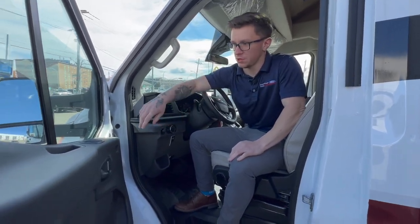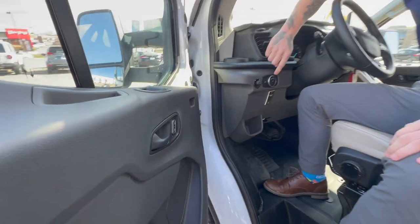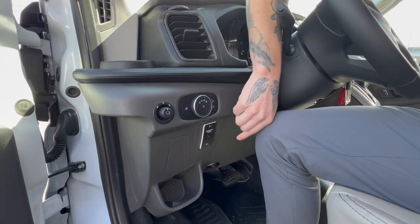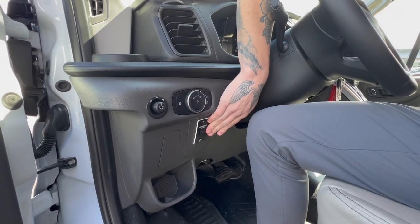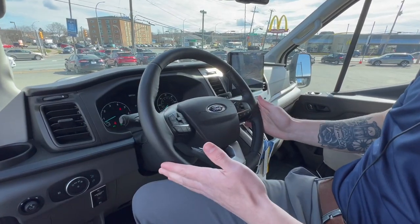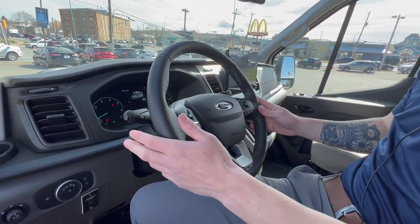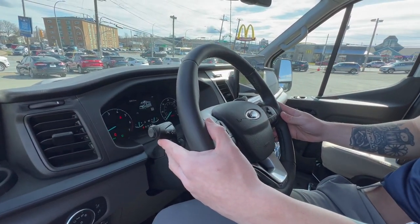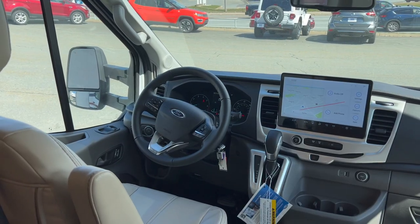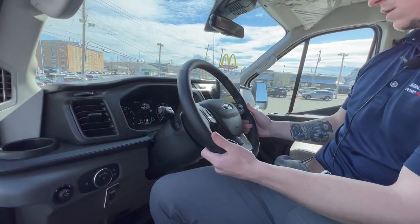Starting off with the simple stuff inside the cab, we do have our power windows as well as our power locks. Moving on over here will be all of your headlights as well as your fog lights. You do have an emergency start on this unit as well. And this is for your digital cluster to light up. On the steering wheel, you do have your adaptive cruise control, all of your audio controls, and we do have the lane keeping system here too. All of that will be on the screen. You do also have your auto start stop, which you can turn off or leave on, whatever suits you best.